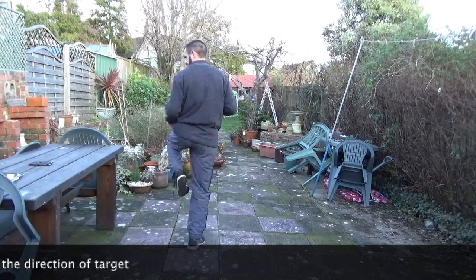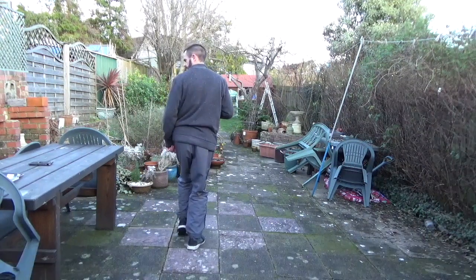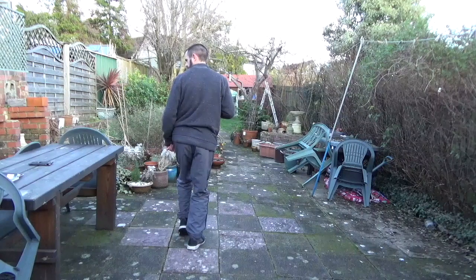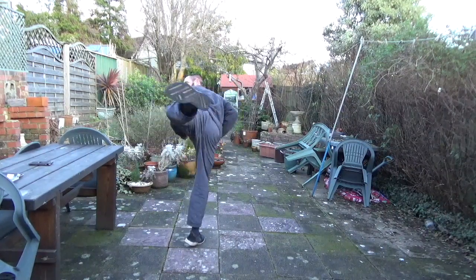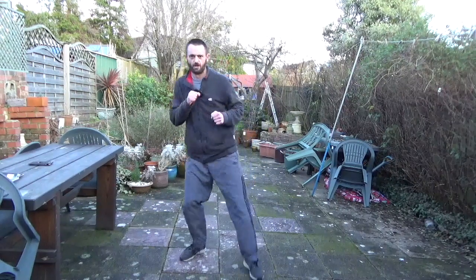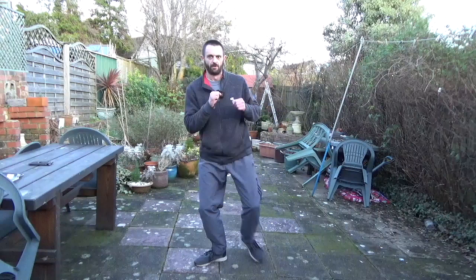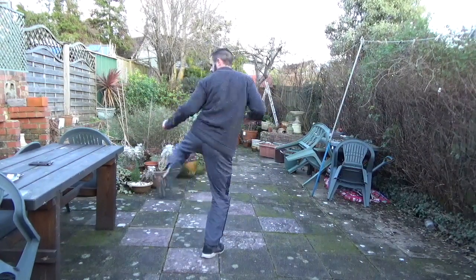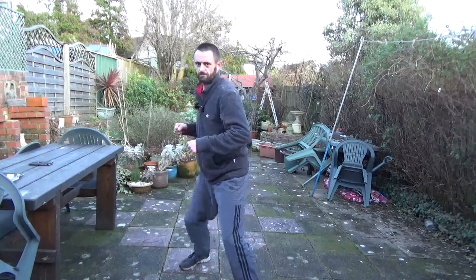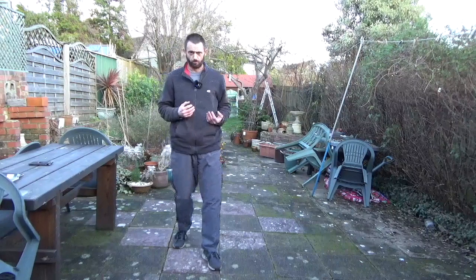Look over the target. Bring the knee in to a crane stance or cat stance. Look over. Hook across. And back down. And if you land forwards, it's alright. You just bring the leg back and resume the original position.